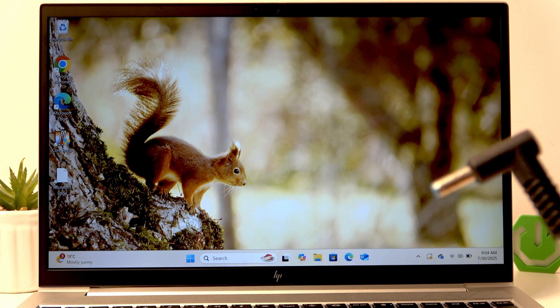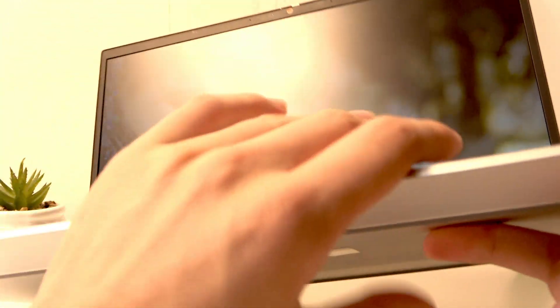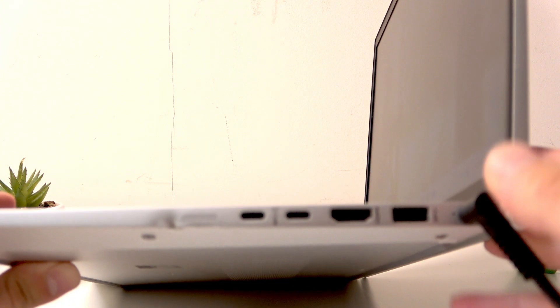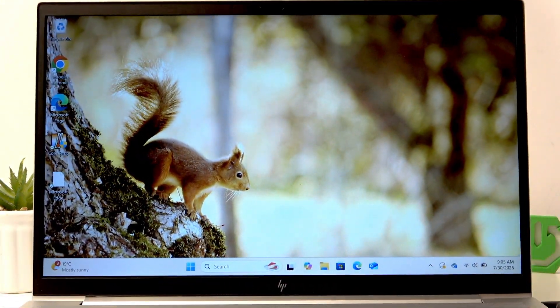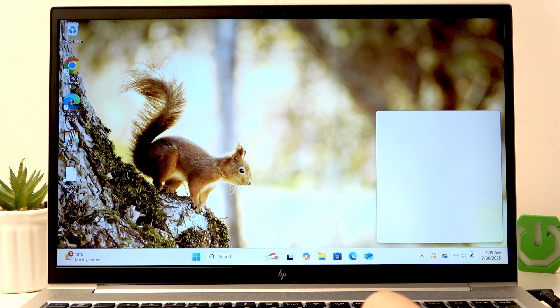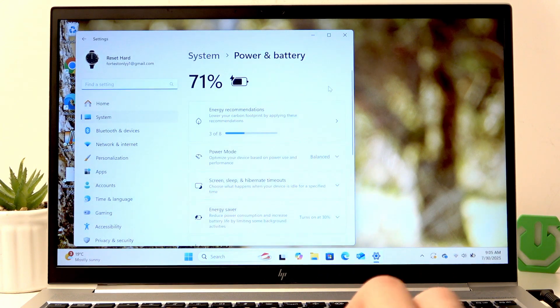take your charger that is connected to an outlet and on the right side here is the charging port. Just plug it in and now you should see the charging icon right here on the right panel. When we click on it and click on the battery you can see the charging icon.